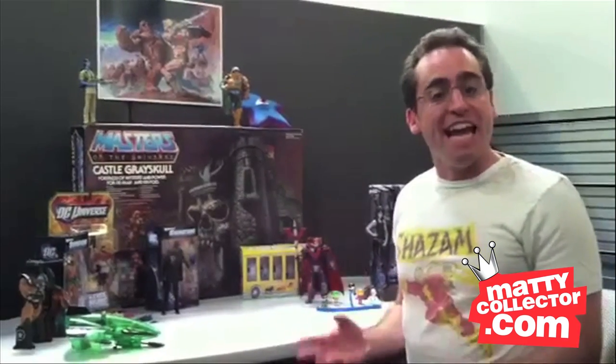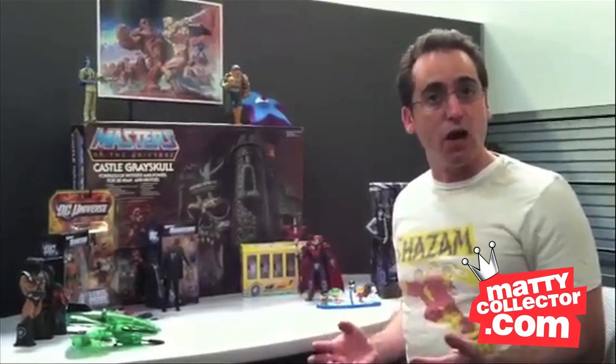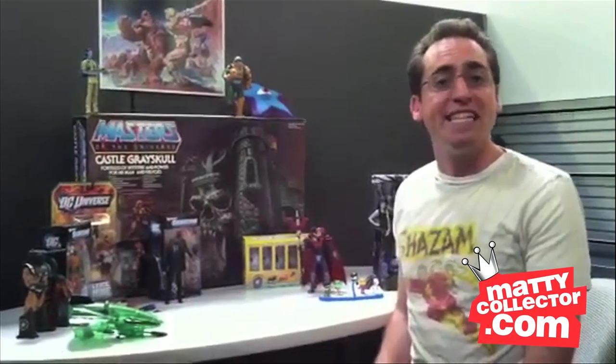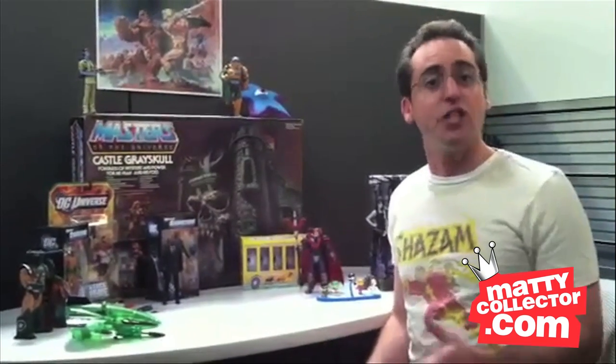We've got three great figures to show today. I've got Death and Tiny Titans, two of our San Diego Comic-Con items, and Black Mask, one of our DC Club Infinite Earths figures, shipping later this year.